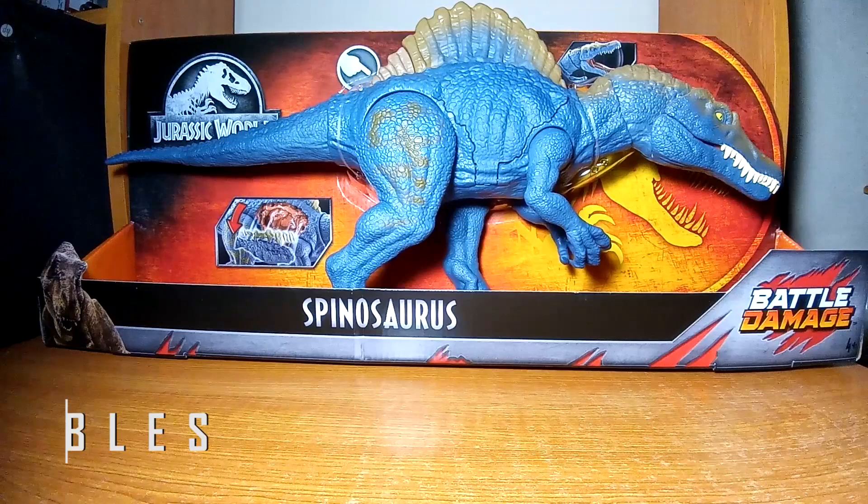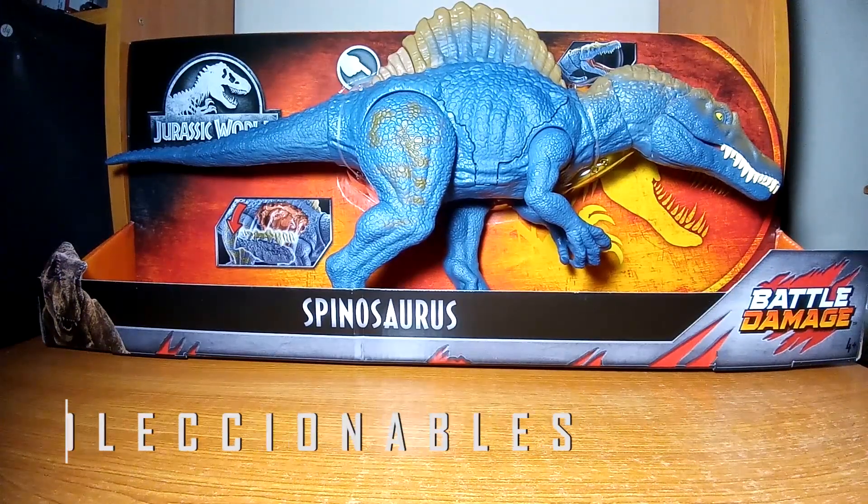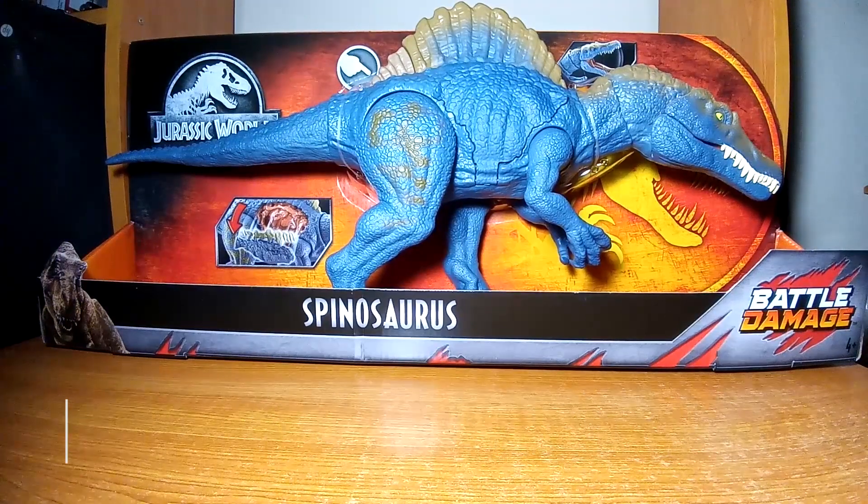Hola a todos y bienvenidos a otro de mis videos de coleccionables. Continuamos con los unboxings de figuras de Jurassic World y en esta ocasión les traigo esta figura del Spinosaurus, pero este es el que pertenece a la línea de Battle Damage.